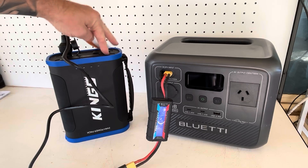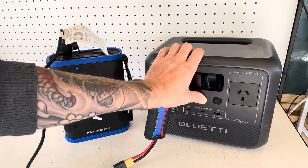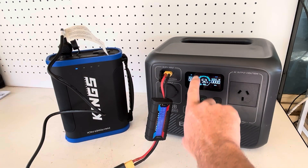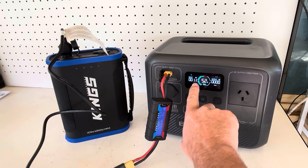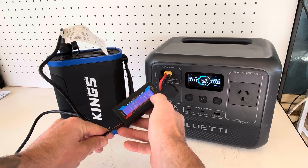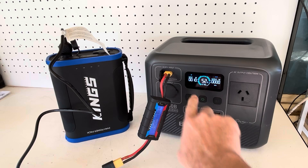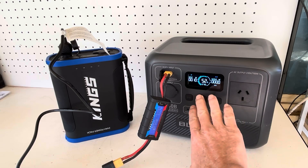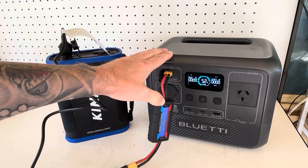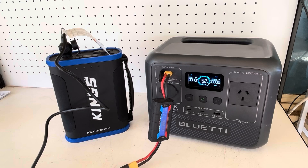We're down to one bar, flashing, at 52 percent — and now only 11 watts input. We're at 11.1 volts now. As the voltage drops, the wattage input drops a lot. But just by connecting the Kings pack directly to the Bluetti, we got 52 percent charge, which is really impressive.